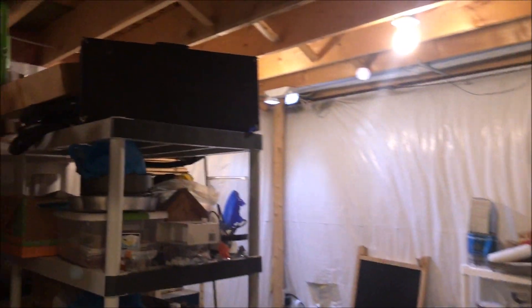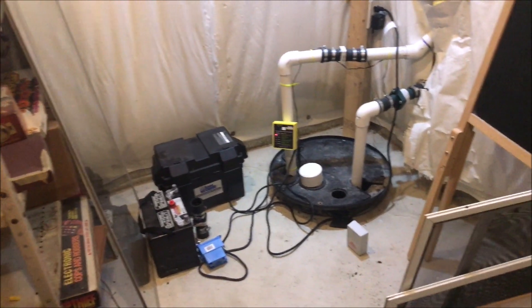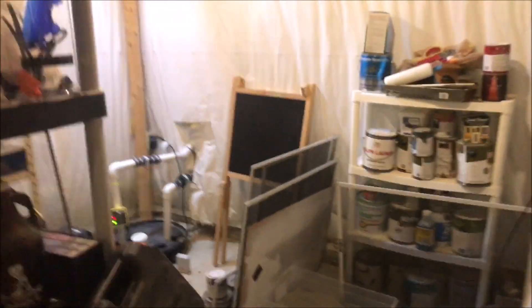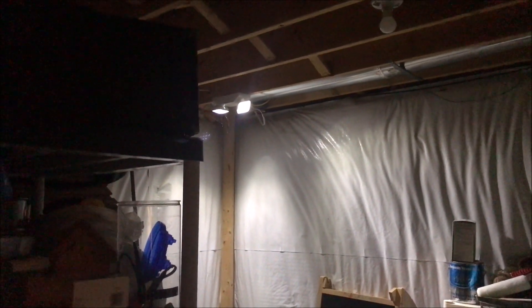We're going to come over to my main breaker panel — do not try this at home. I'm actually going to turn the sump pump breaker off, an alarm is going to start, and you'll see the light will kick on. You can see the emergency light kicked on and there's an alarm going on the sump pump saying that the main pump is not getting power. Normally in an event where the power is out, it is pitch black in here.